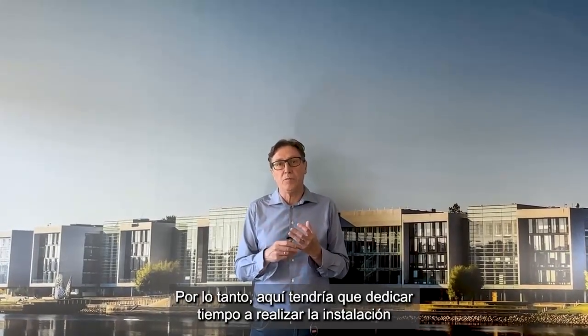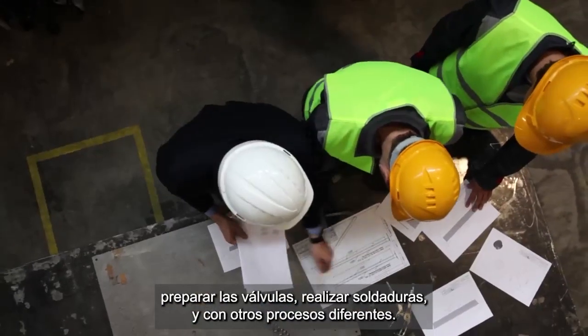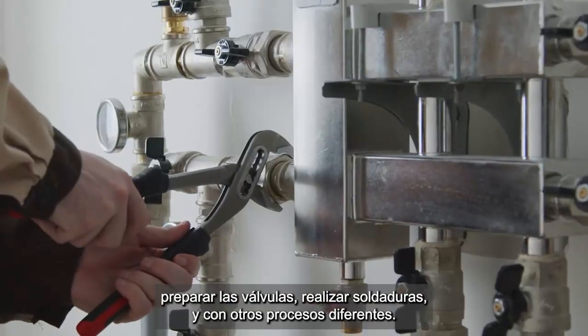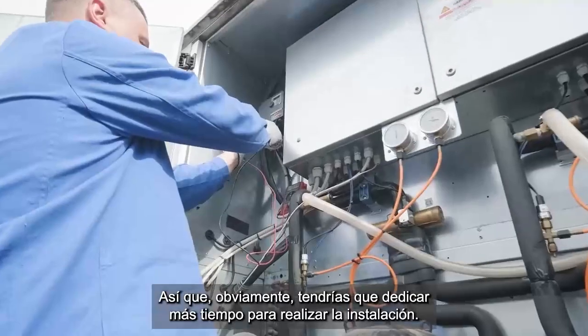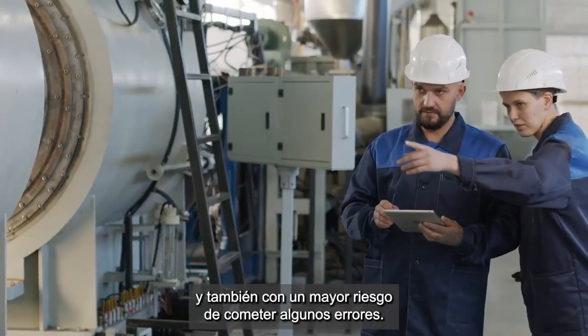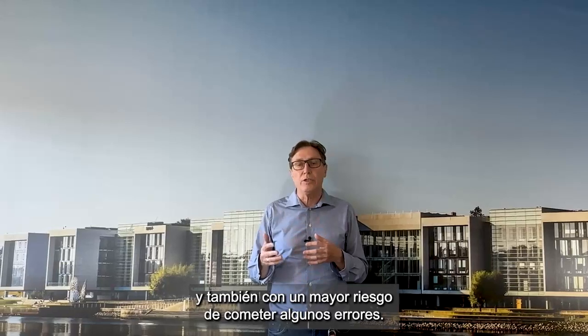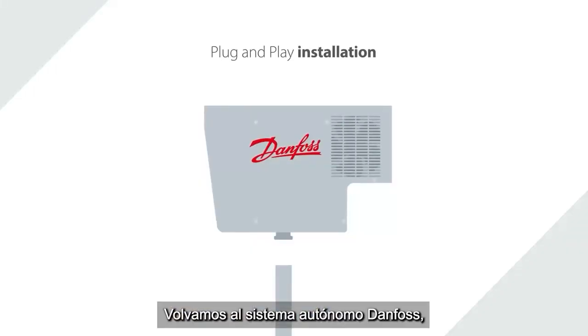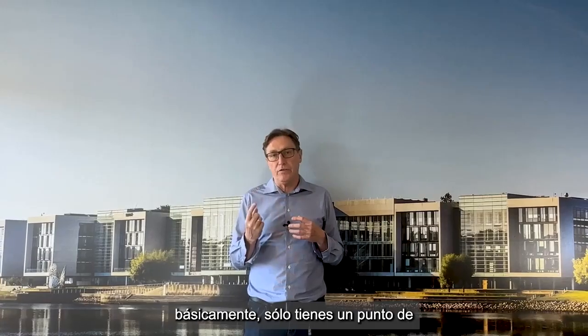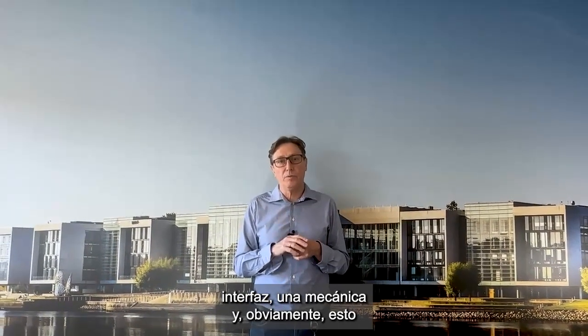With a traditional system, you would need to spend time on the job site to prepare valves, do welding, and handle different processes — spending more time on the job site with the risk of introducing failures. Going back to the Danfoss stand-alone, you basically only have one mechanical interface point.